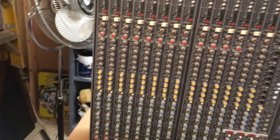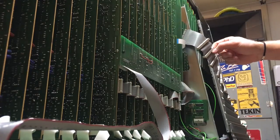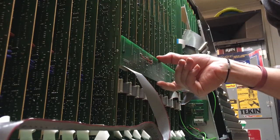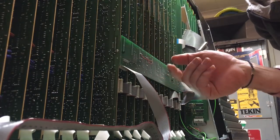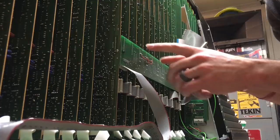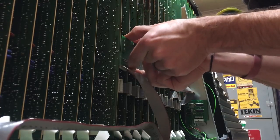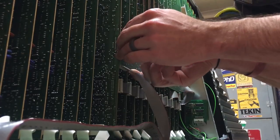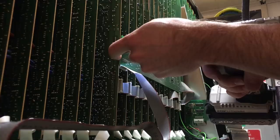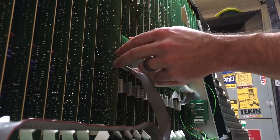I'm going to go ahead and take out the rest of the channels and the master section. This is the master section — minus this ribbon cable that connected up here. There's a connector here — probably for the aux connections, around where the auxes are. This whole thing comes out a little differently and I'm a little scared of it — it doesn't seem like it's going to... oh, it's screwed in. Hopefully it comes out nicely — just two little screws.